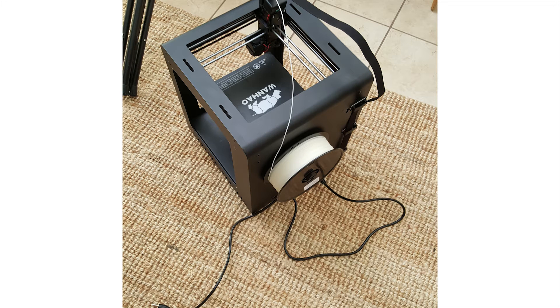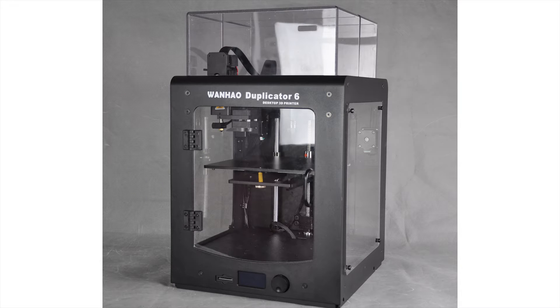Hello, this is Alex from 3DandCNC.com, and today I'd like to share with you a so-called life hack that you can perform on your Duplicator 6. Wanhao does make a nice shiny acrylic enclosure for the D6, but it does cost some money — approximately $50.